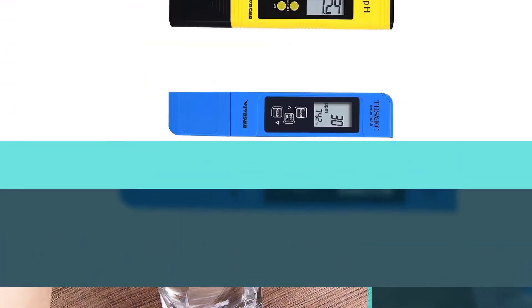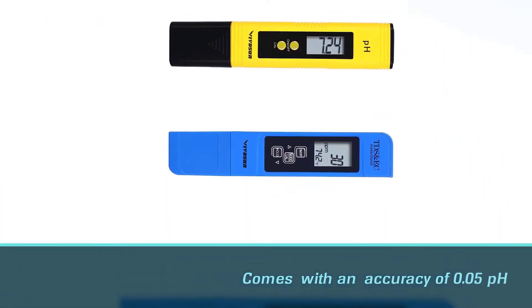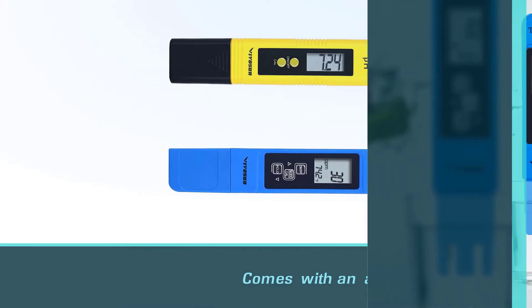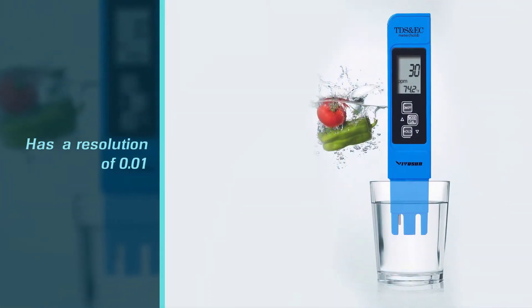The TDS meter measures conductivity, total dissolved solids (TDS), and temperature. The nine-minute auto shut-off feature successfully conserves the battery of the Vivison pH and TDS meter combo.